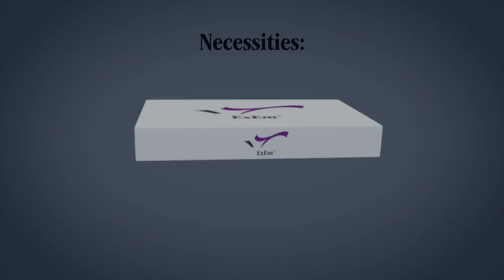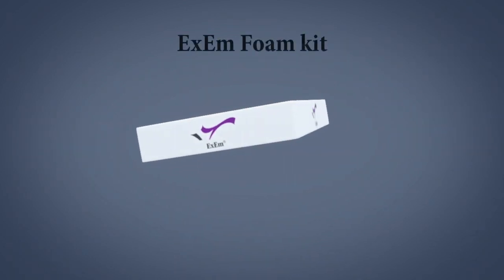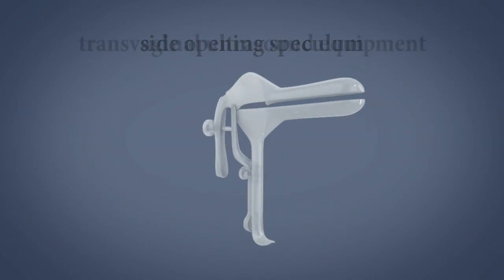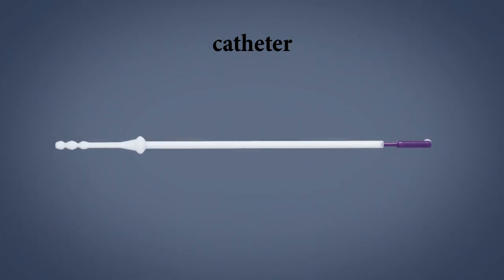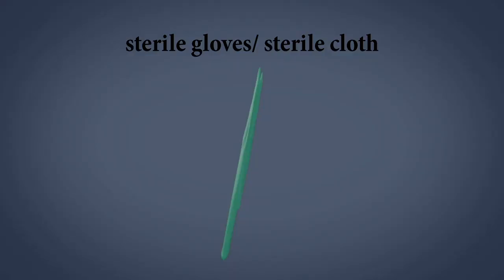To use the XM Foam Kit, please make sure you have all the necessities ready: the XM Foam Kit, side opening speculum, transvaginal ultrasound equipment, catheter, sterile cloth, and sterile gloves. Now you are ready to start the procedure.